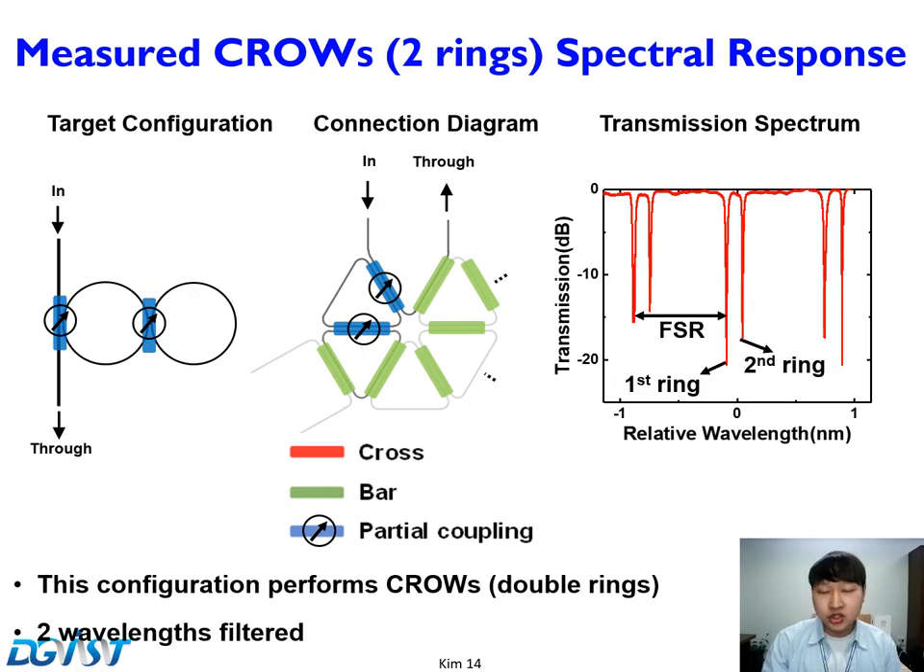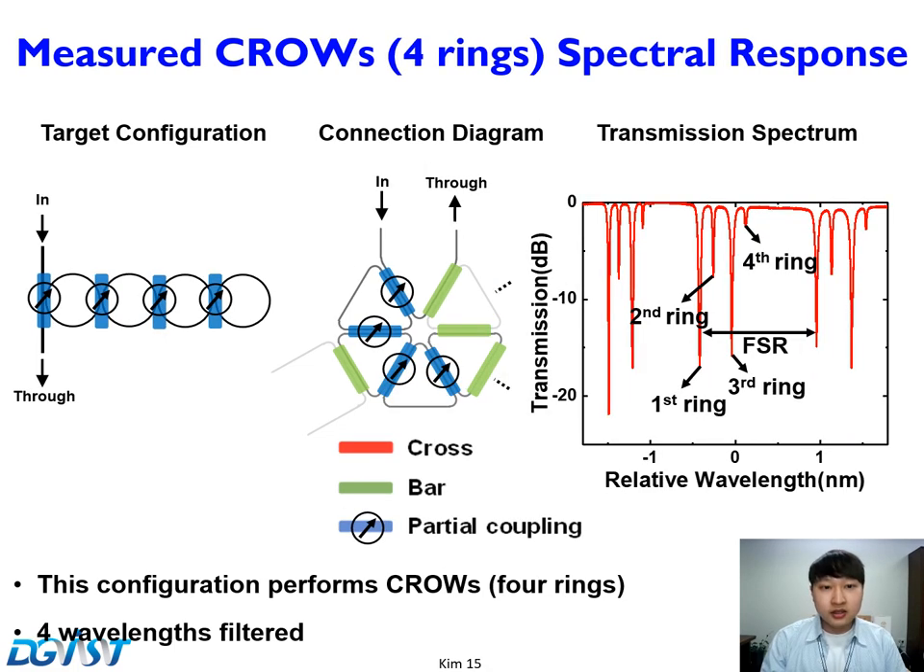This slide shows a configuration of two coupled rings coupled to a bus waveguide — a two-ring CROW. The spectral response clearly shows peaks from the two resonators. We also extend the CROW configuration to four rings, and the spectral response clearly shows the resonance dips from all four rings.